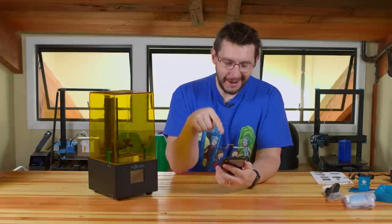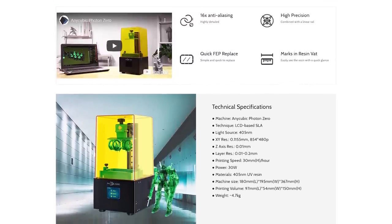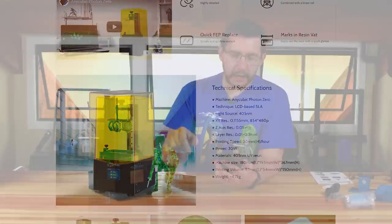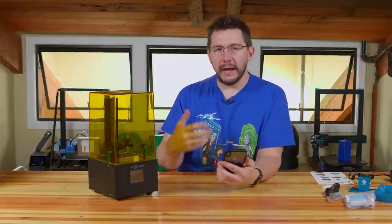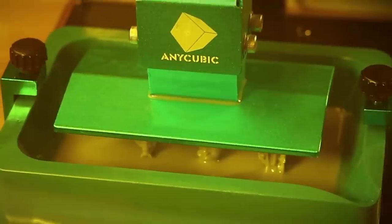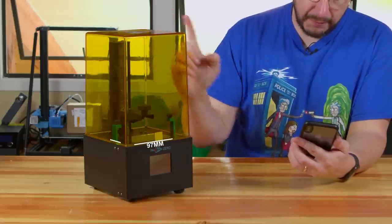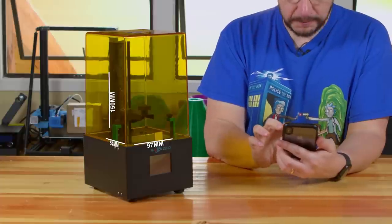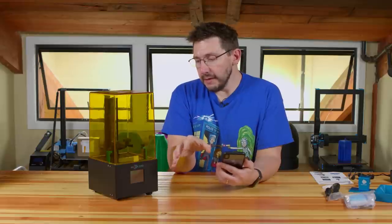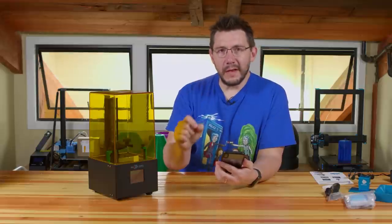Welcome back. Before we dive in, let's go over the statistics real quick. It is MSLA, 405 nanometer wavelength. The X-Y resolution is super tiny, but it's a 480p screen — actually smaller than an iPhone XS Max. Layer resolution is 0.01 to 0.2. Printing speed is 30 millimeters per hour. It takes 405 nanometer resin, and the printing volume is 97mm by 54mm by 150mm tall.